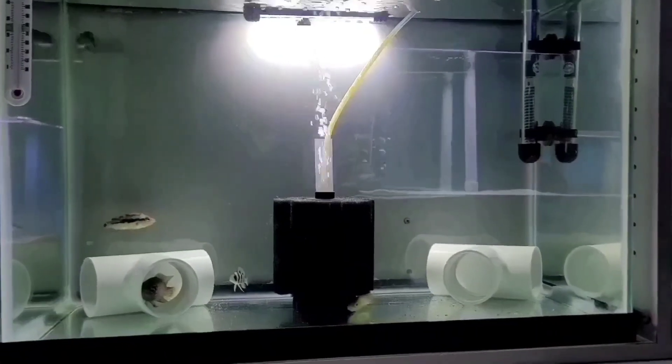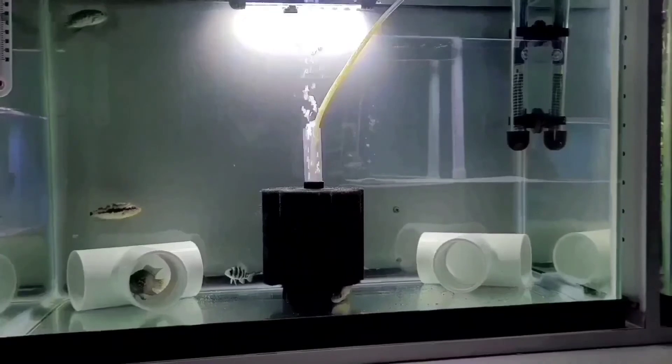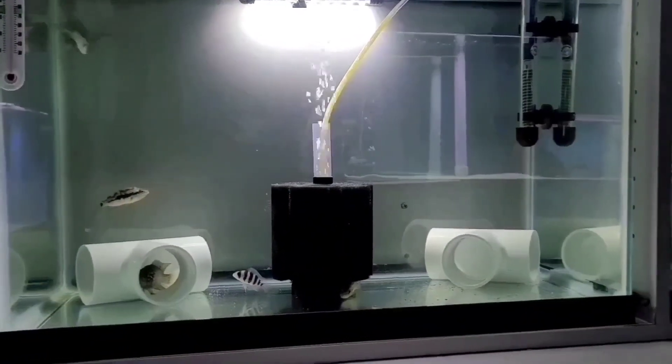Here they are, 24 hours later. Everyone seems to be doing fine — swimming around, eating, showing a little bit of aggression. Looking like normal, healthy fish.